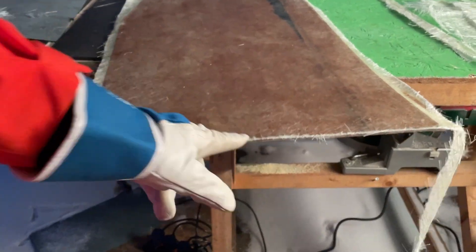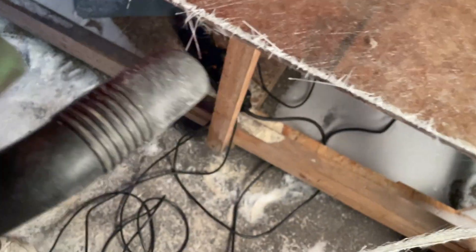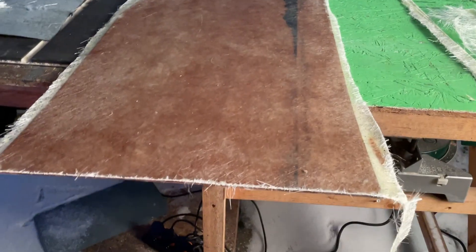We're going to epoxy the edges after we have cut them. This is the side wall and this is the floor of the side wall — just got the fiberglass installed. And we are now cutting it with the jigsaw.